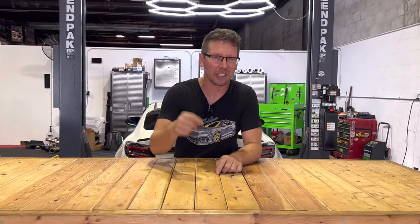For thousands of parts just like this, plus tons more, be sure to hit up Import Image Racing for all of the best deals on the web and in the world, and we'll catch you on the next one.